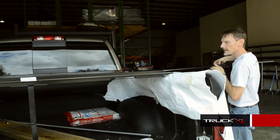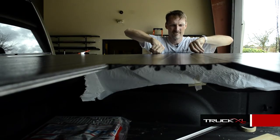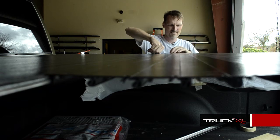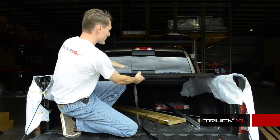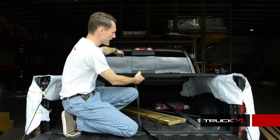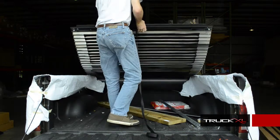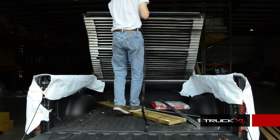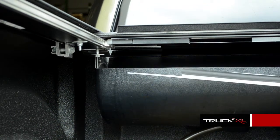And slide the slats right in. Now I'm going to lift the cover back up and let it roll back into the canister so I can realign it into the rails. Next, I'm going to go ahead and reset my stopper bar.